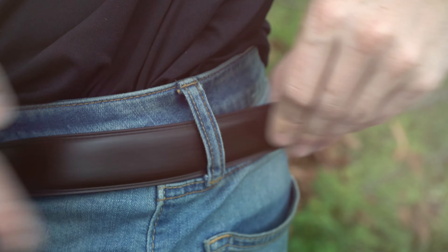Now to wear the belt: put it through all your loops, slide it into the buckle. When you get home, hit the belt release and pull.